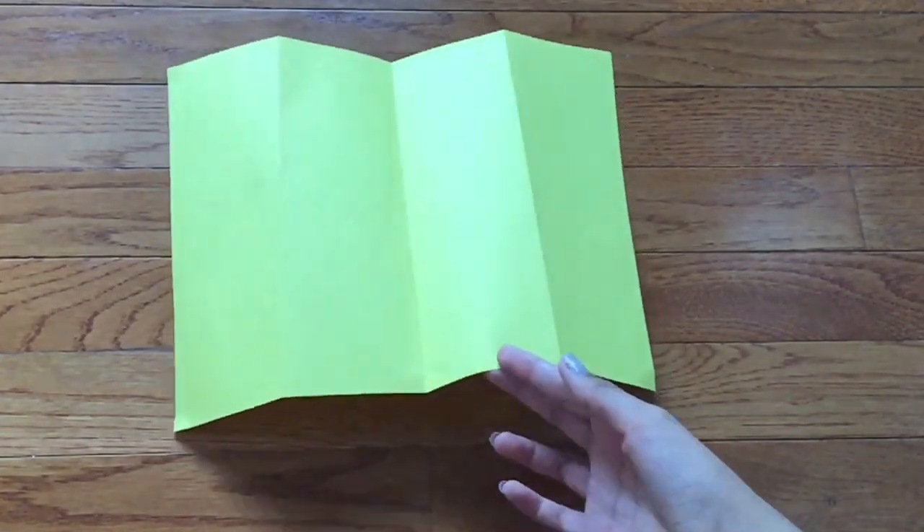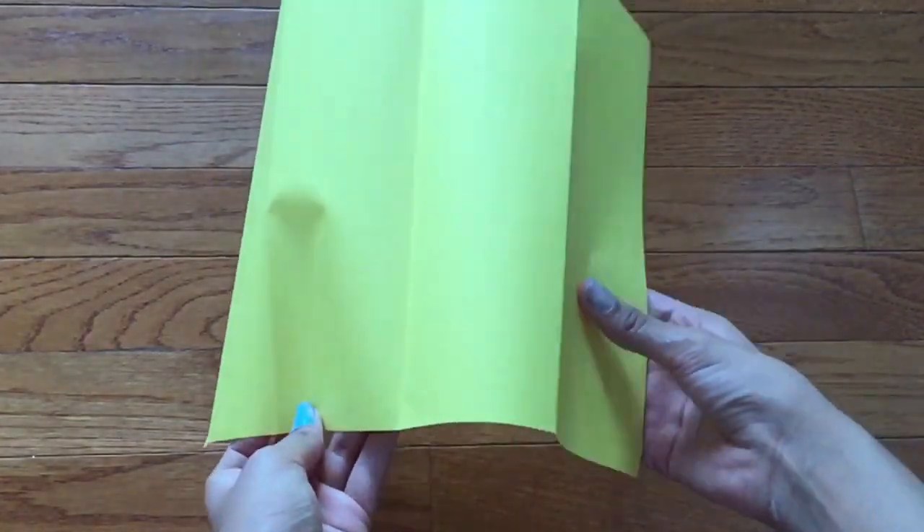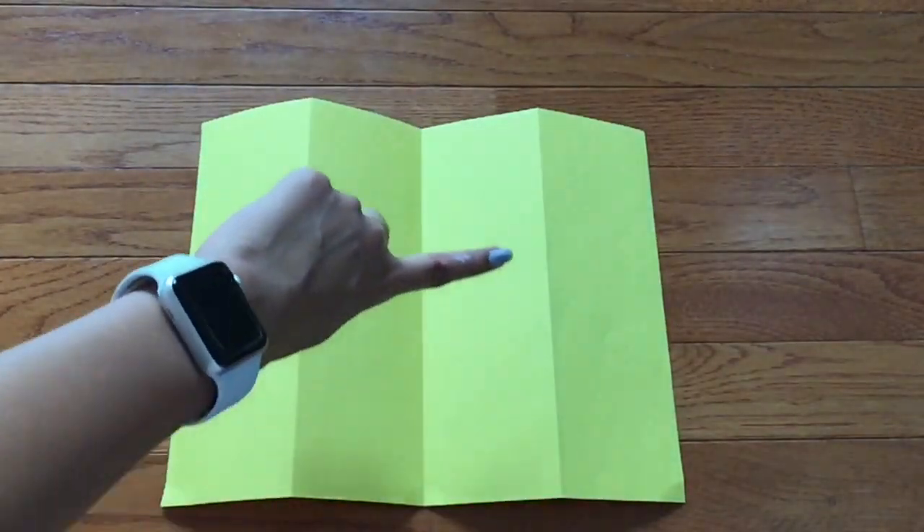Now I need to cut the paper into small strips so I can decorate them. So I folded my paper into fourths, and now I'm just going to cut along one of the lines.